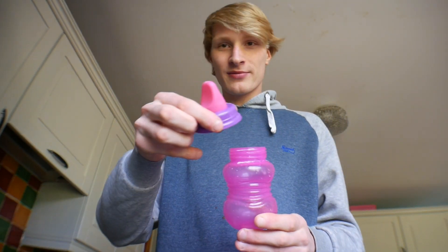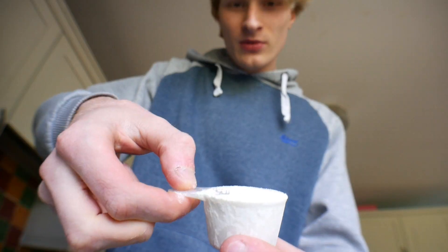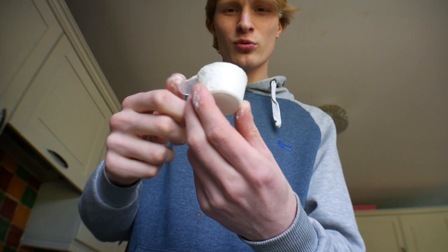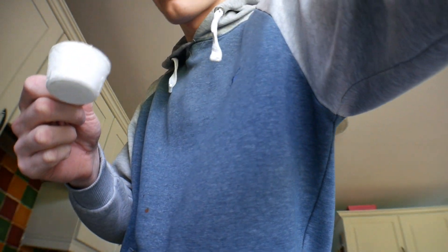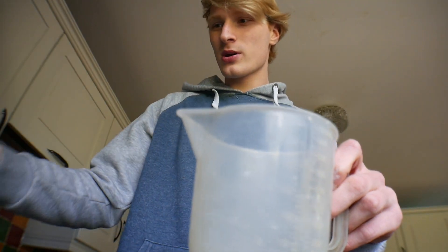So we need a bottle, obviously. We also need the feed — the powdered milk. A full cup, I don't know what it's called, a full spoon thing of powder. Put it into a jug and pump it in.